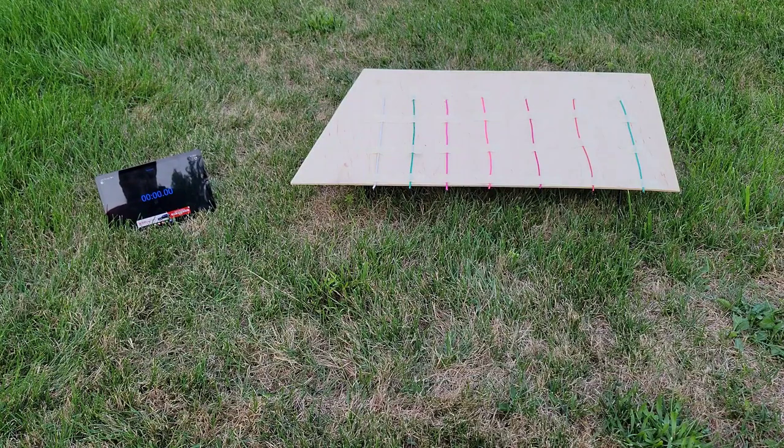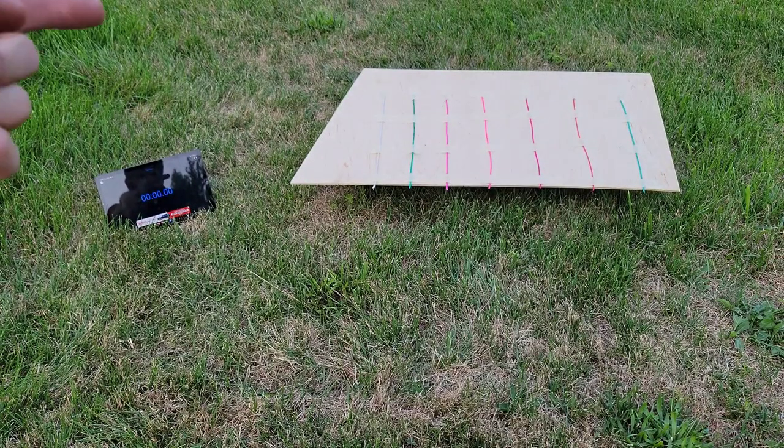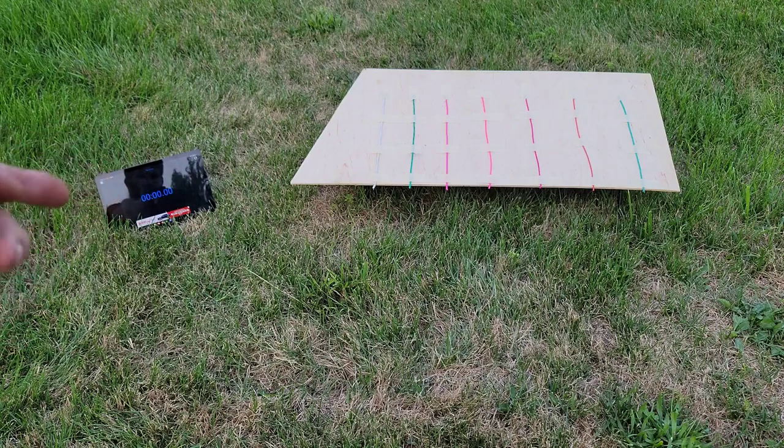Hey guys, so I wanted to make a video here today on some different fuses. As you can see, I have them laid out on the board there, and I have a timer over here. I'm just going to have that constantly running as I'm doing this, and then I'll go back through and actually try to get a more accurate timing from the video.